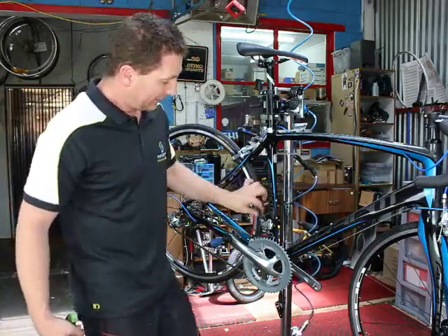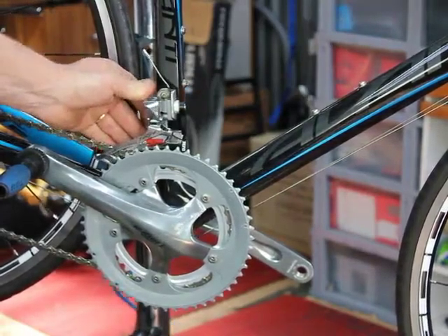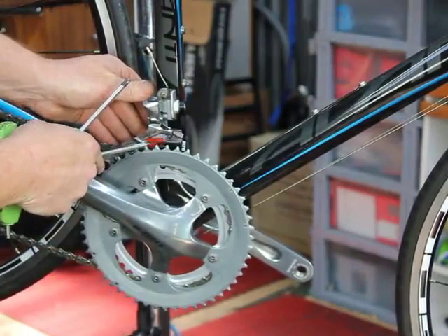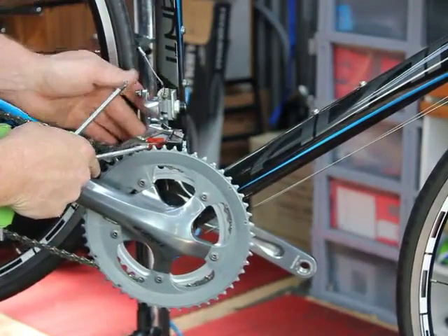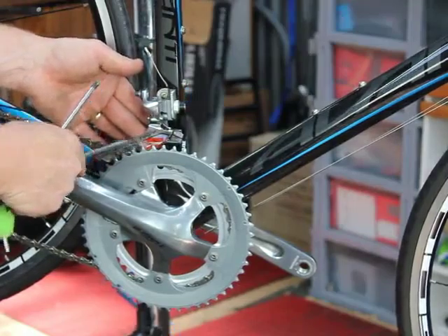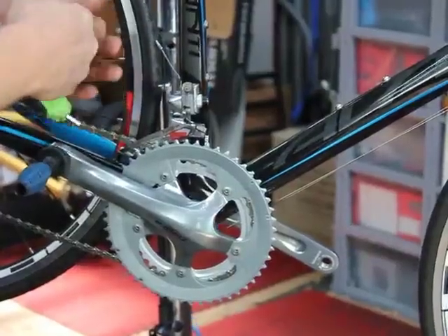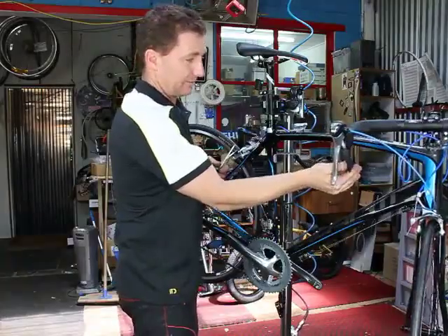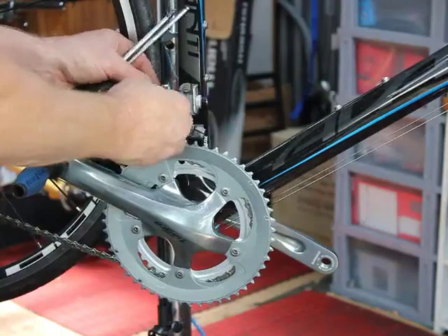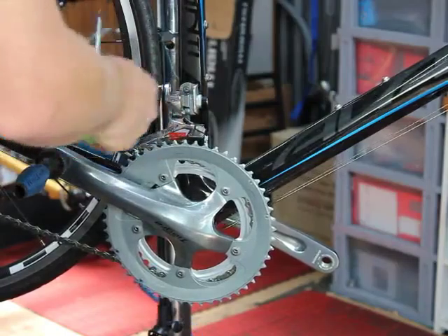Front derailleur adjustment. Release the cable before you start the job and make sure, just by moving it by hand, that we've got clearance. Most new bikes will have a little sticker on there which gives you the clearance over the top of the teeth of the chainring for the bottom of the front derailleur. Make sure that's fine. On the lever, make sure that you're in the lowest gear with light tension on the cable to make sure that it's pulled through. Pinch up the 5mm bolts.